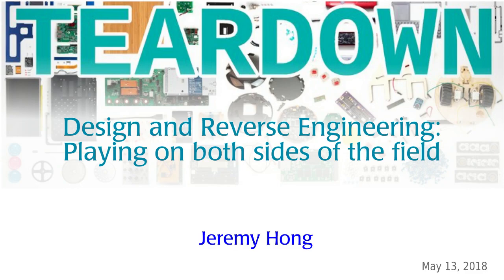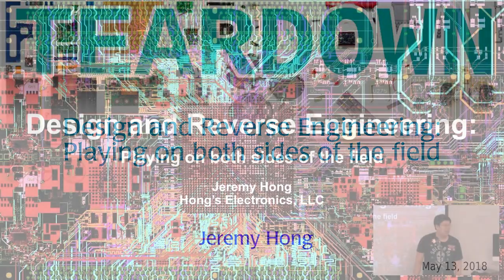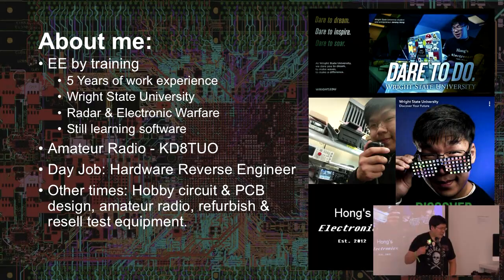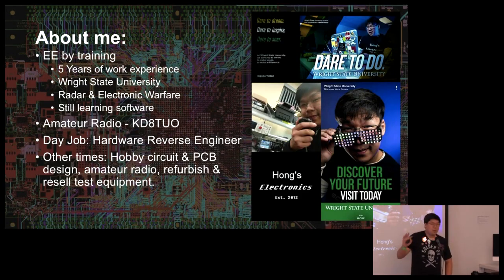Design and Reverse Engineering — playing on both sides of the field. This slide is the background for almost everything. I am a double EE by training. I have five years of work experience through various internships. My first internship I did control systems at Ohio State University, which was unpaid. That's where I really learned that I didn't like control systems, and robotics was kind of boring — just coordinates and optimization.